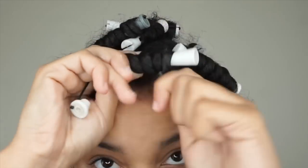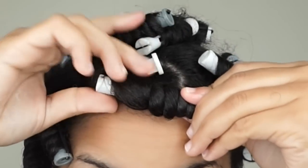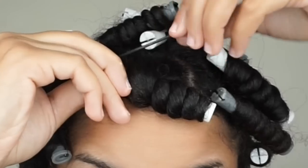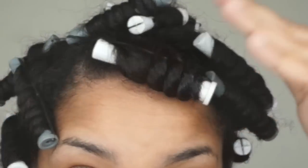I get this question a lot — how to make my perm rods nice and tightly secured. You want to make sure the band is going over the root. So when you're securing the perm rod, make sure that band that you see is going over the root when you secure your perm rod in place.